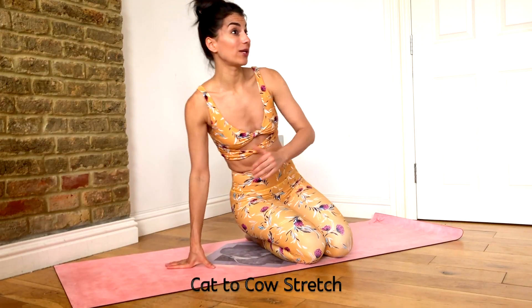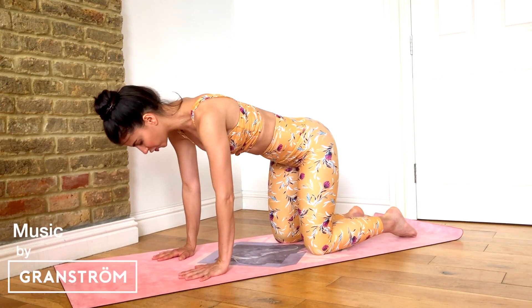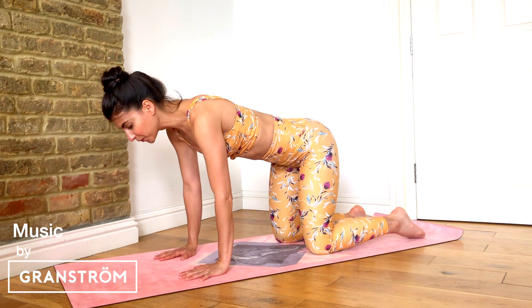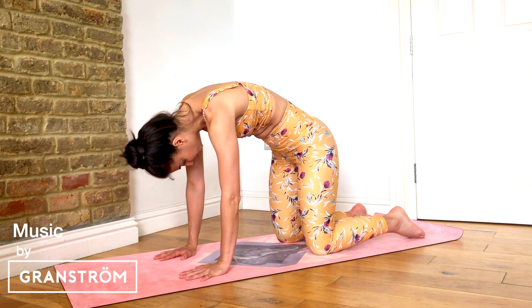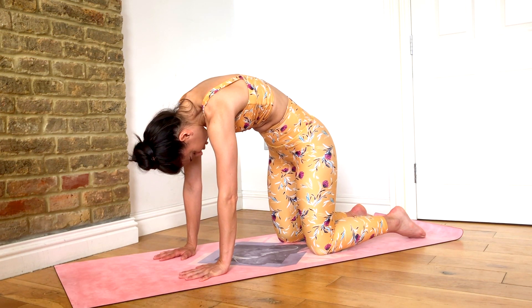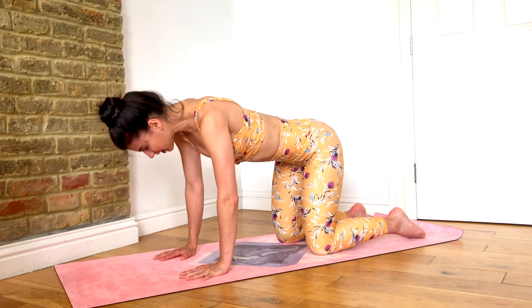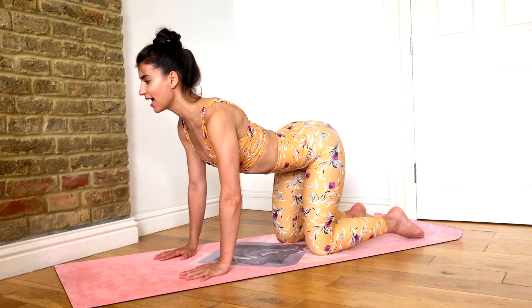We're going to start in a four-point kneeling position and do cat to cow. Your hands are going to be underneath your shoulders, knees underneath your hips. We're simply tucking the tailbone under and chin to chest, rounding through the spine to make a C curve. You scoop the belly in and up, draw the shoulder blades apart. Then inhale to release, look forward, lengthening through the abs, drawing those shoulders down and back.